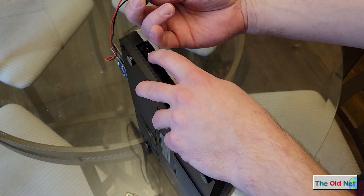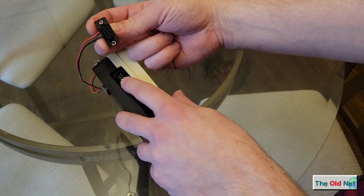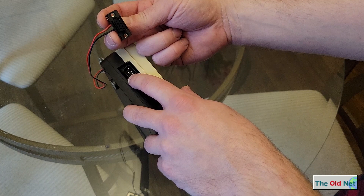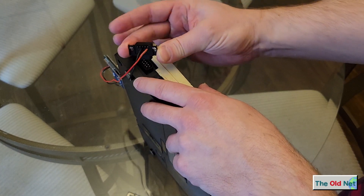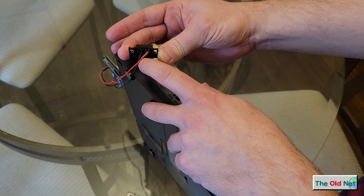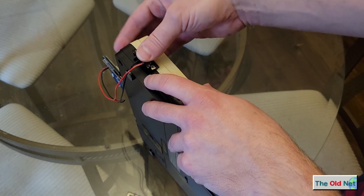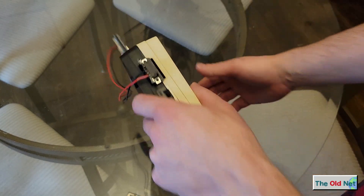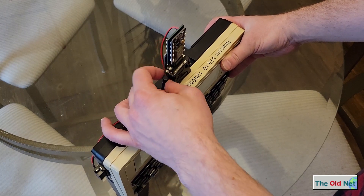I found somebody posted a tutorial online on how to power the serial port using this. There's a 5 volt pin on pin 9 and ground on pin 7. So I just took a serial connector, hooked up these two wires, put some heat shrink tube on just to be safe, and I cut down all the other pins so I don't accidentally short anything out. Connect that in — I left just enough length to hook the modem up.